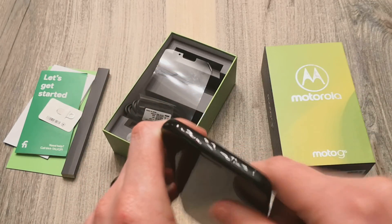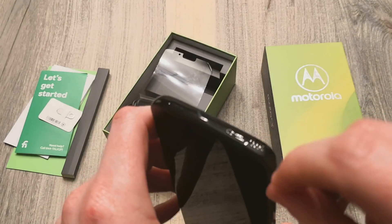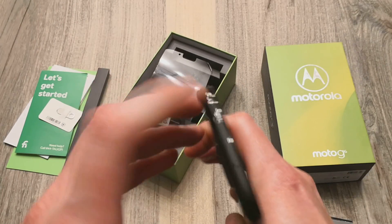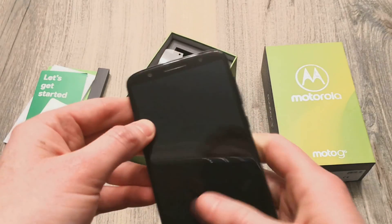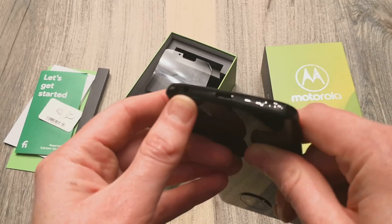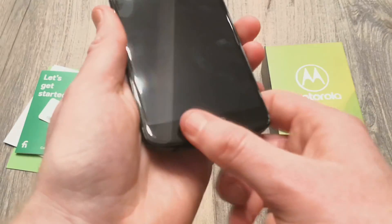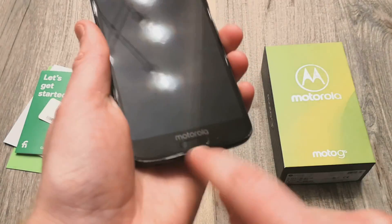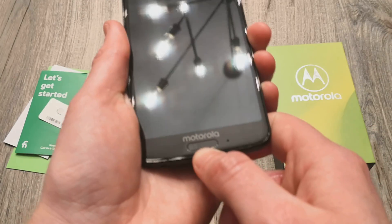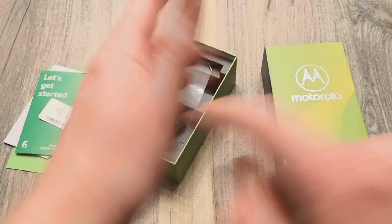Up top you do have a mic and then your SIM tray. You also have micro SD card support up to 256 gigs. Down at the bottom you do have a headphone jack — great to have — and your USB-C port. Up front you do have a fingerprint scanner, which is a very odd place to have it. It's actually very small; normally they're circular or on the back.